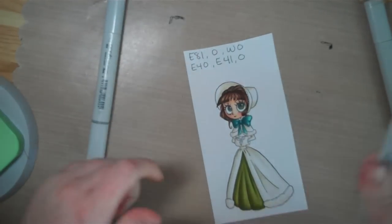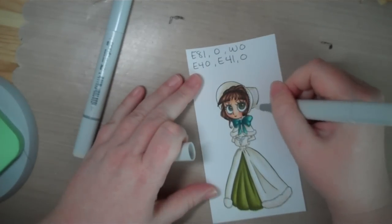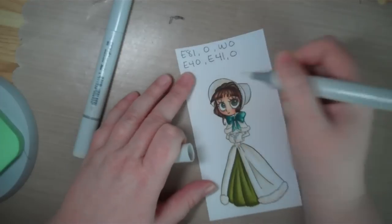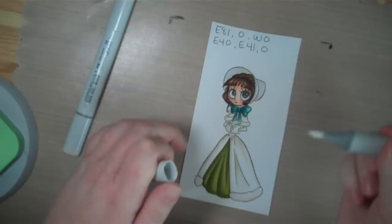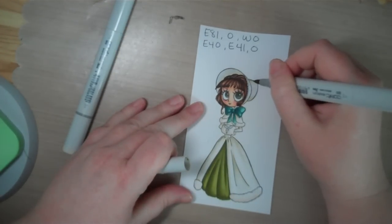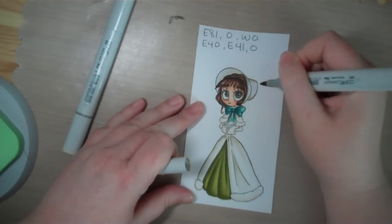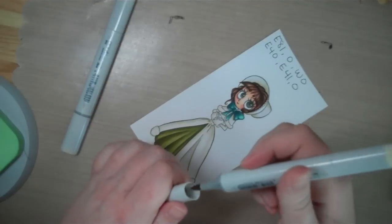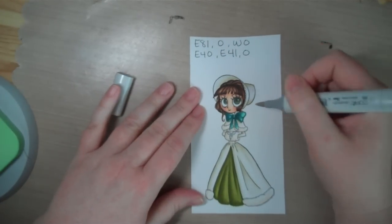So we'll fade out to white there. Now we use our blender pen and just go over that — hitting back where we want it to be really white. Back to my E81 just to hit the shadows again, and then W0 to blend it into the white a bit.